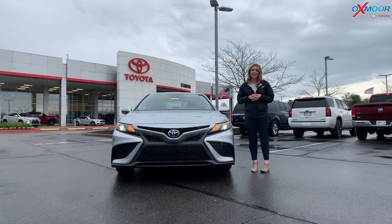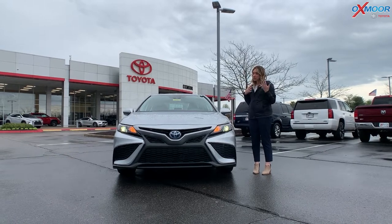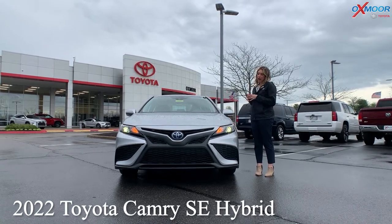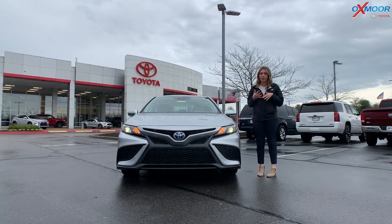Hello everyone, I'm Gabrielle and I'm over here at Oxmoor Toyota. I wanted to talk a little bit about the vehicle that is right here. This is a 2022 Camry Hybrid, and this is the SE — the sportier model.